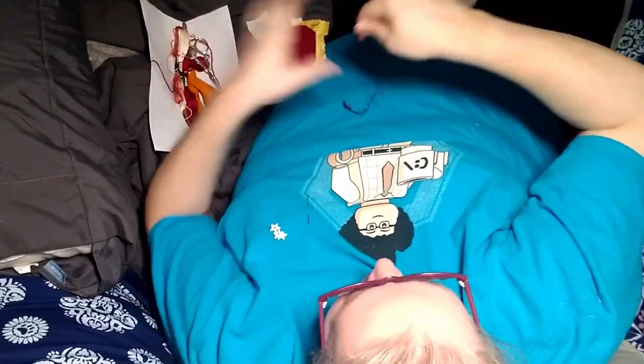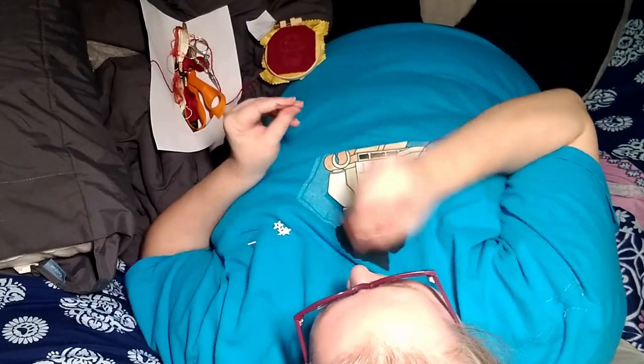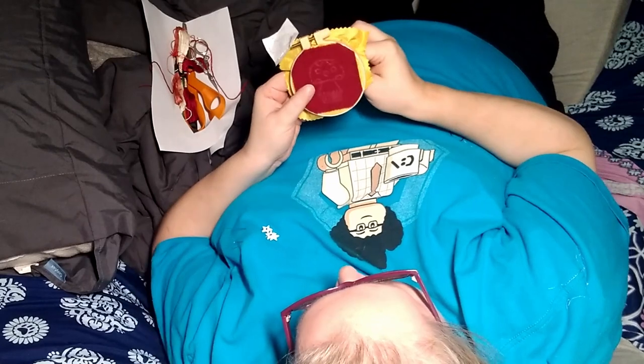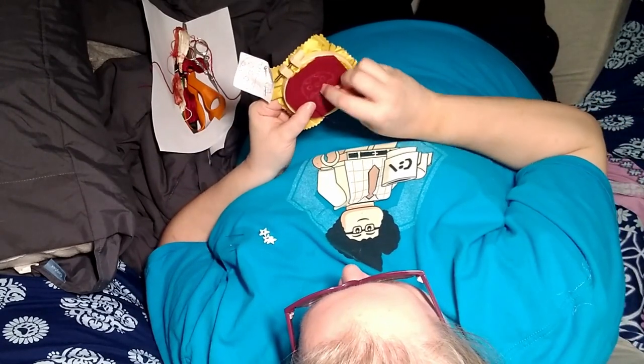I went around the design with an outline stitch. I'm not the most precise of embroiderers. I ended up outlining around the top of the mushroom in a lighter color later.